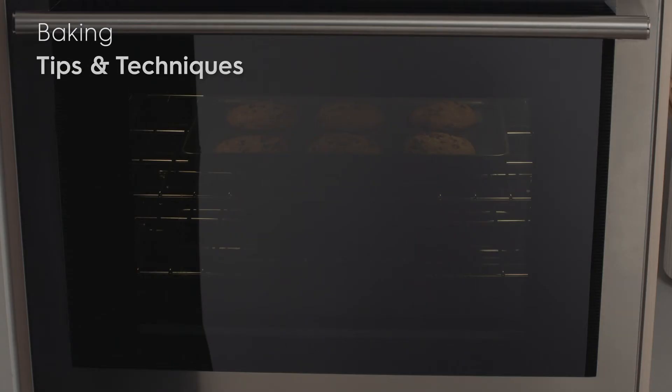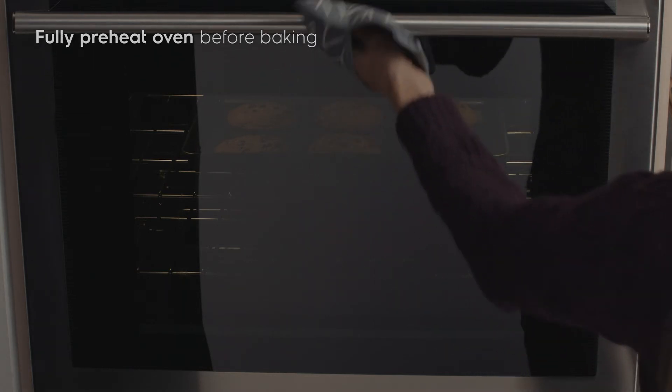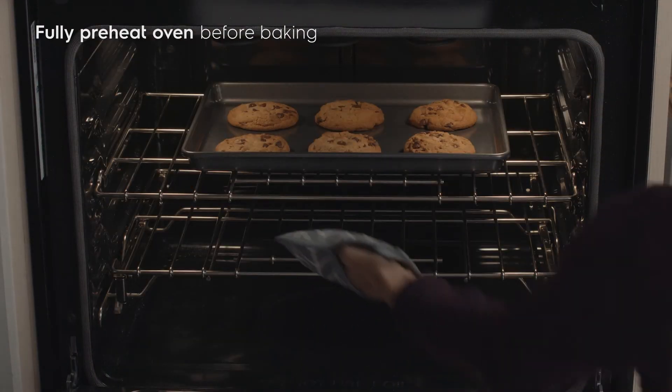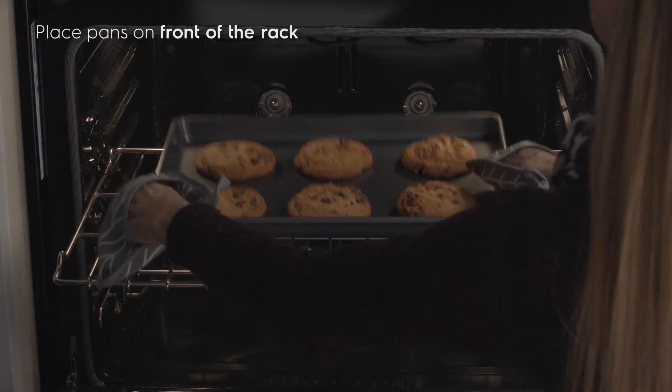Now let's go over some general tips for better baked goods. Fully preheat the oven before baking items like cookies, cakes, biscuits, and breads. Pull pans to the front of the rack unless baking layered cakes.